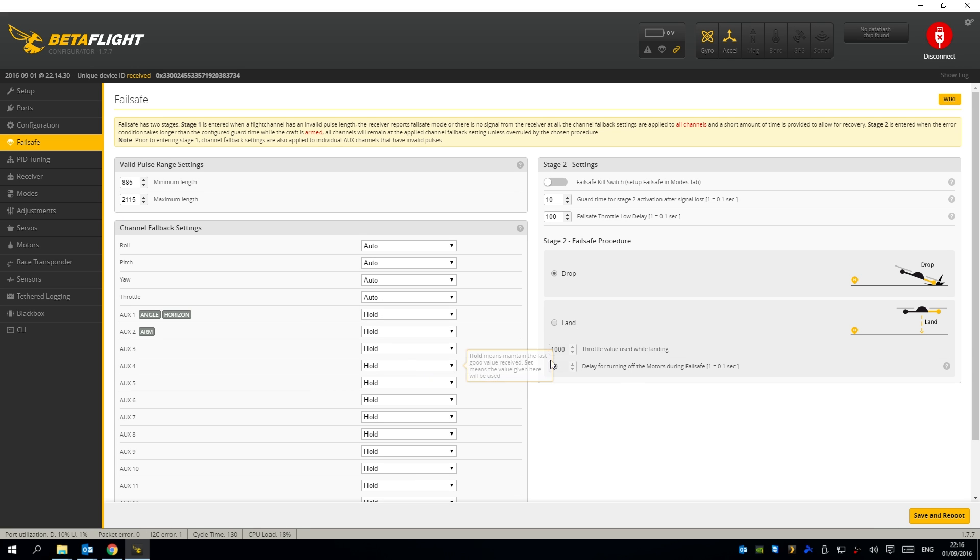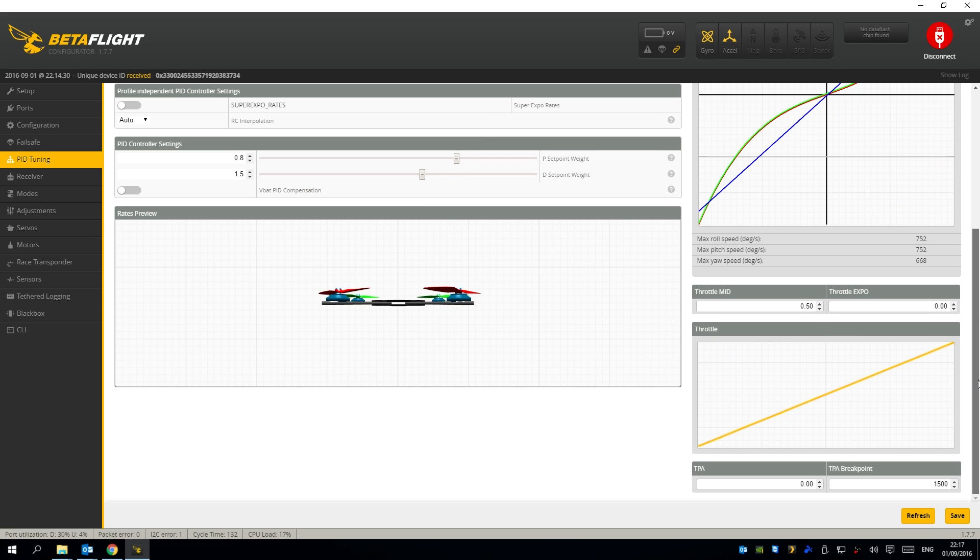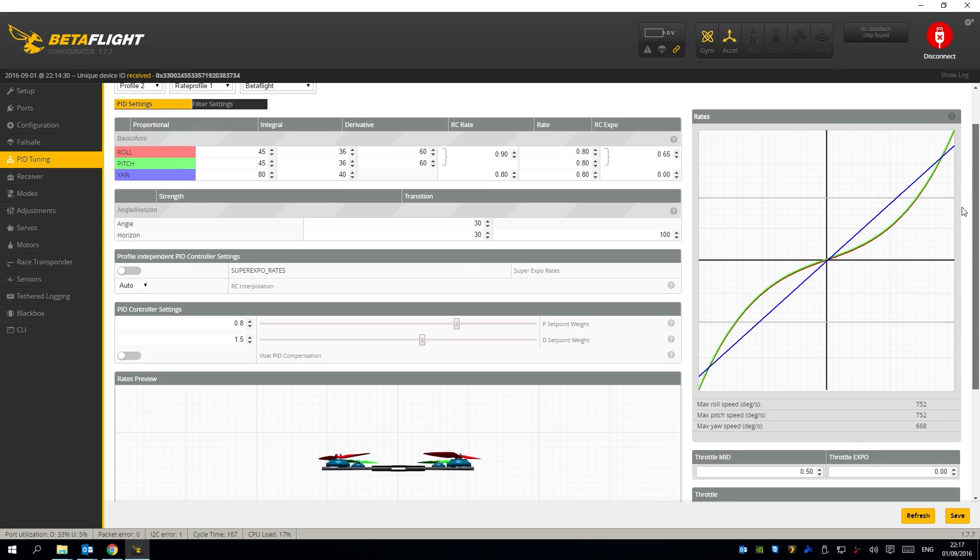The failsafe is just as before. I have stage two turned off so it drops out of the sky when my minimum throttle drops below the threshold — the Taranis is set to no pulses so when it turns off, the failsafe will kick in. For PID tuning, these are my PIDs. They aren't completely tuned, however I'm getting some nice flights out of them. I've got the angle strength and horizon strength set to 30, my rates all at 80, yaw rate at 80, and expo at 0.65.